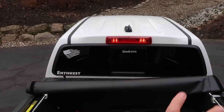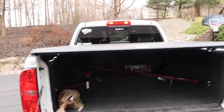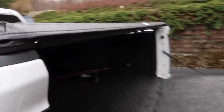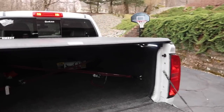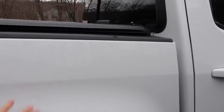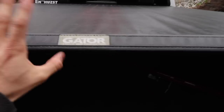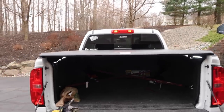A lot of people also ask me about my tonneau cover — it's really easy to use, I can do it with one hand, and that's done. I've had this thing for over a year, actually more than a year — I got it right after I got the truck and it still works really well. It's a Gator tonneau cover; I really recommend it. I'll put the link in the description below for that as well.